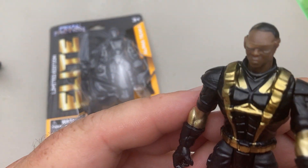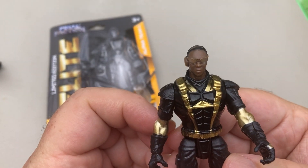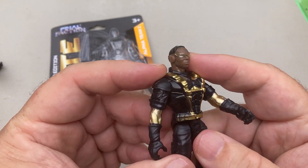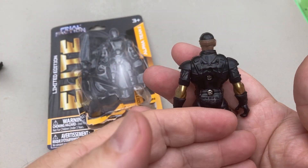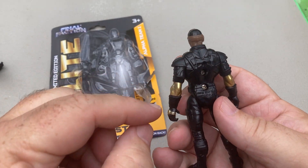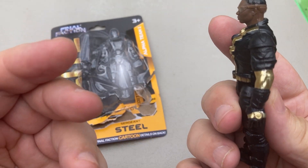He's got some very cool-looking shades on — gold shades. The paint's a little sloppy, but you know, it is from the Dollar Tree. There's no paint on the back except the arms right here, and of course whatever that is on his wrist.